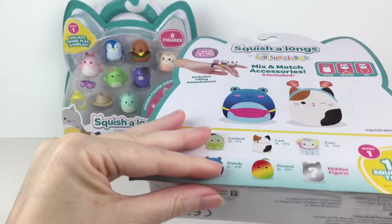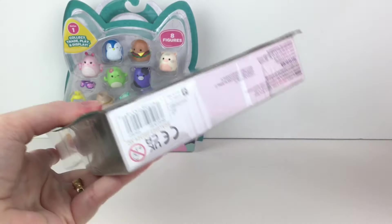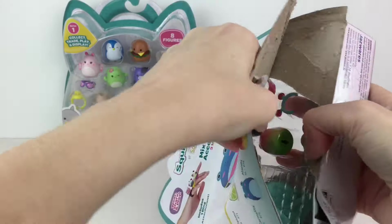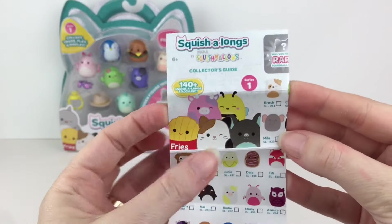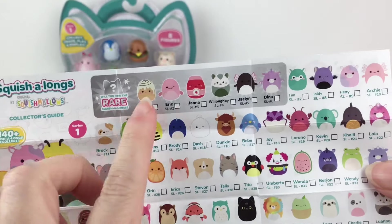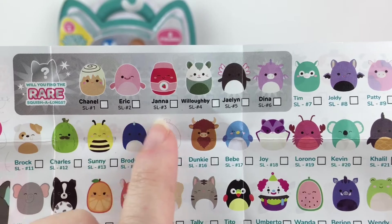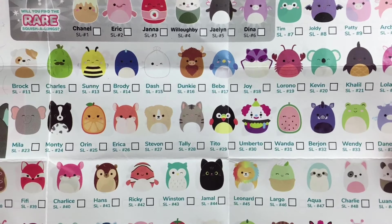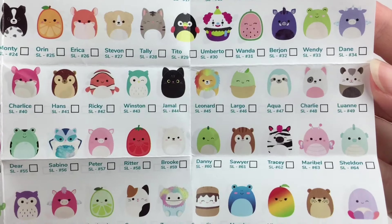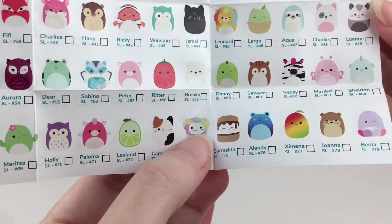I picked these up at Target on my most recent toy hunt. I think we're going to cut it from the bottom. Here is a look at the collector's guide — yep, there are 140. What's interesting is there are only six rares, which is a pretty select group. Look at the little possums and the cinnamon roll, very cute. Then here are all the others — so many friends we've seen in plushy form in the micro mallows and Squishville!